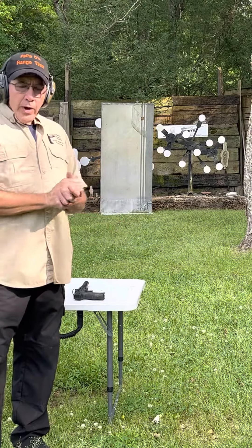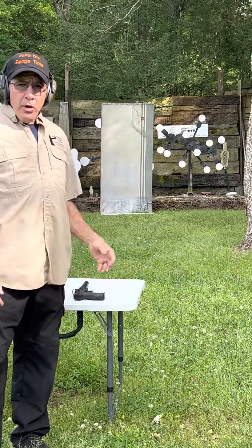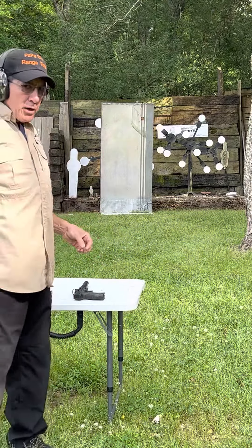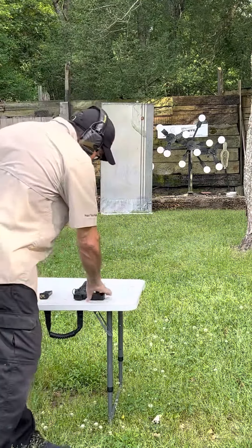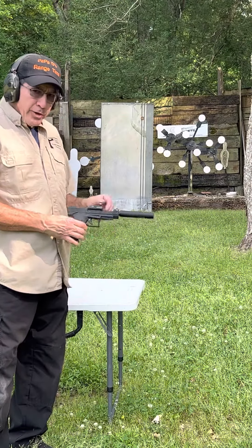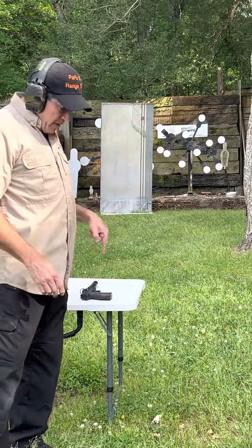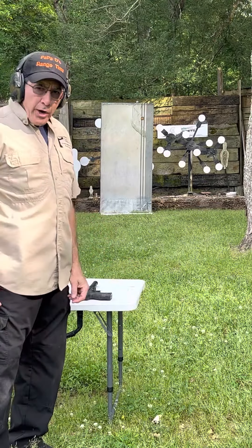Good afternoon guys and welcome to my range. I am out on the range having some fun, got some rain moving in, wind's picking up so hopefully it's not going to bother the mic. I am shooting a Taurus TX-22 Competition with a Vortex red dot on it. I'm running CCI mini mags, and I'm at 15 yards from the targets.